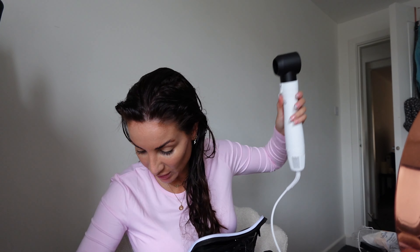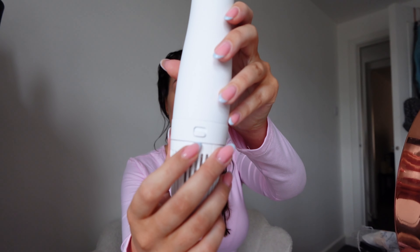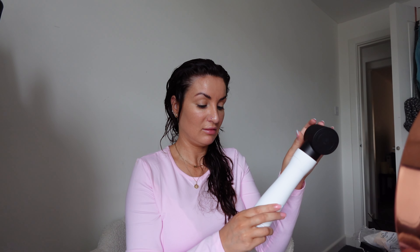Right, let's plug this bad boy in and have a play. Let's see noise-wise. We've got an on and off switch here at the back. So that's the lowest end, that's medium, and that's the highest end. That's okay. I'm going to quickly blow dry my hair and I'll let you listen to some music so you're not listening to the hair dryer.